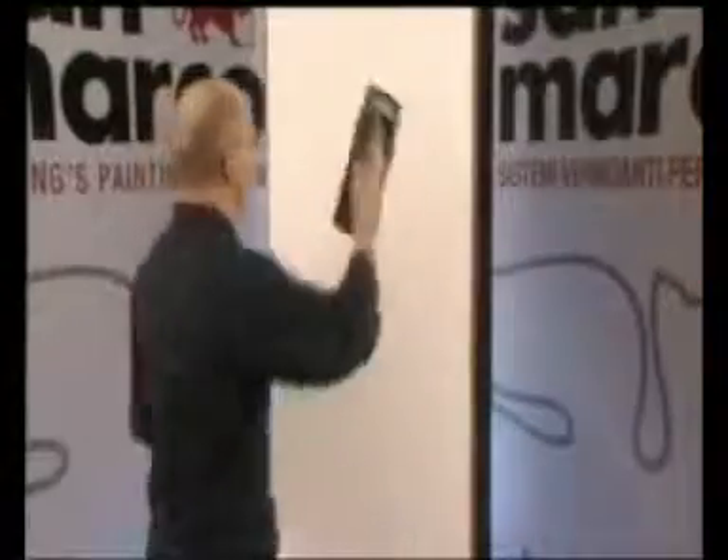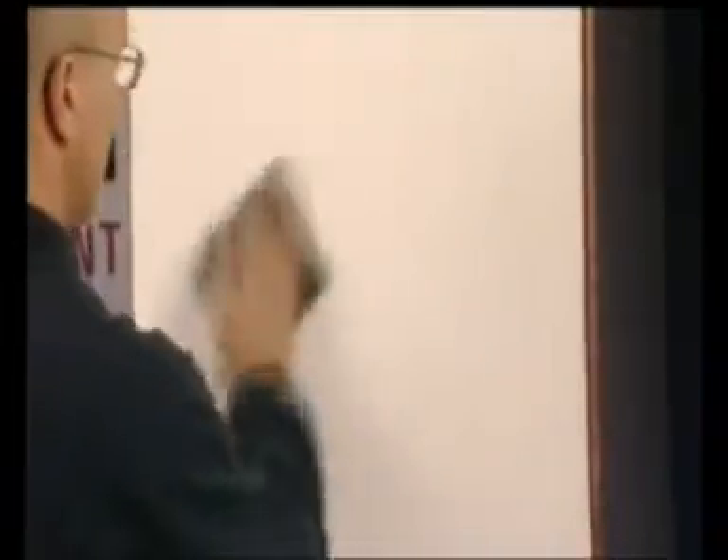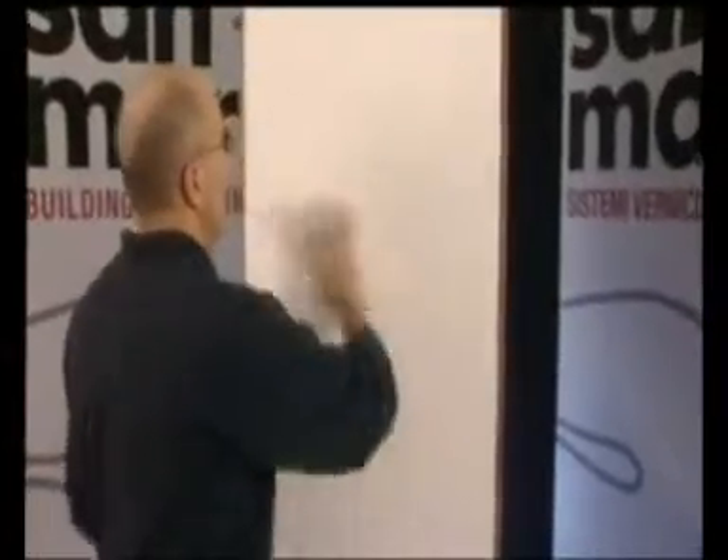Applicare stucco veneziano con il frattazzo d'acciaio, rasando per ottenere una superficie liscia ed uniforme. Attendere 5 ore tra un'applicazione e la successiva, carteggiando sempre con carta abrasiva di grana non inferiore alla 220. Togliere eventuali tracce di polvere con uno straccio asciutto. Prima di procedere con la finitura, verificare le condizioni della lama della spatola in acciaio inox.